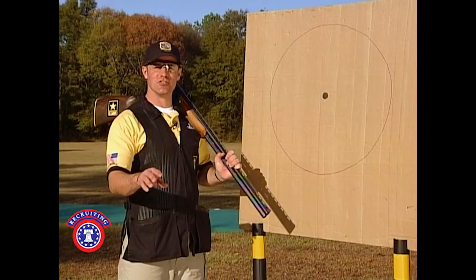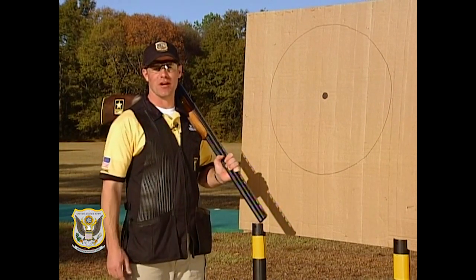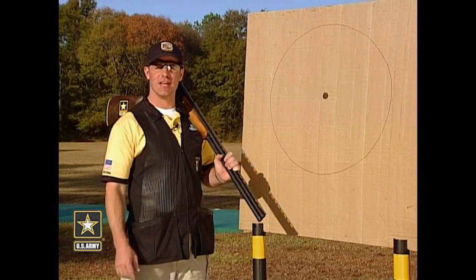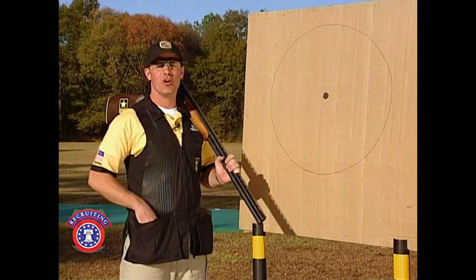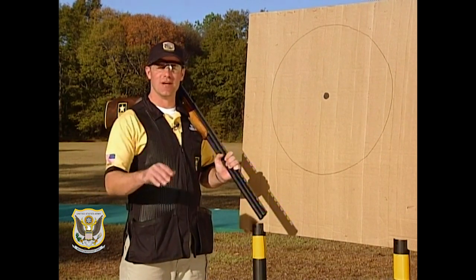Now that we've set the pitch on your shotgun so you won't get beat up, let's talk about point of impact so we can hit what we're aiming at. To do that, you're going to need a few items. First, you're going to need a pattern board — it doesn't need to be anything elaborate; it can be as simple as a piece of cardboard and a hay bale. Also, you're going to need some moleskin, which we'll place on top of the comb to raise the point of impact.